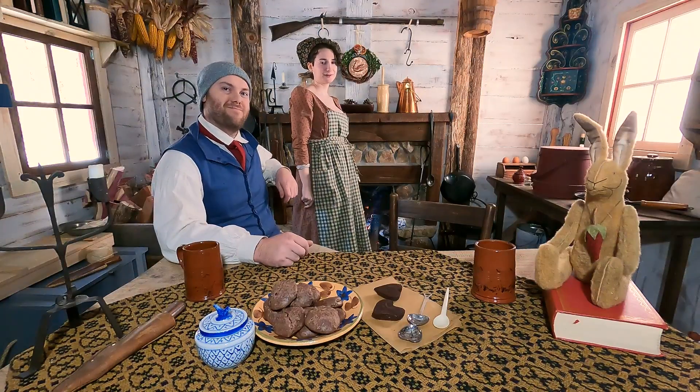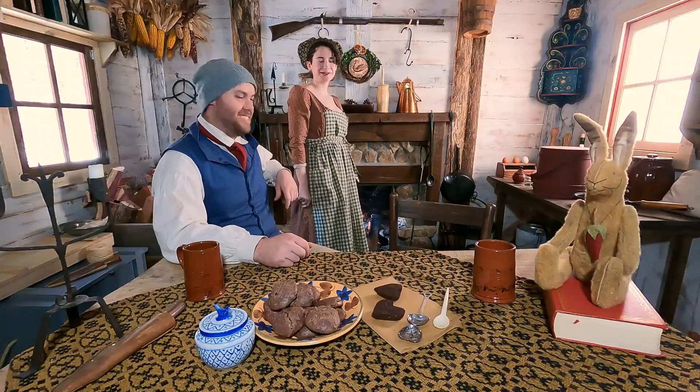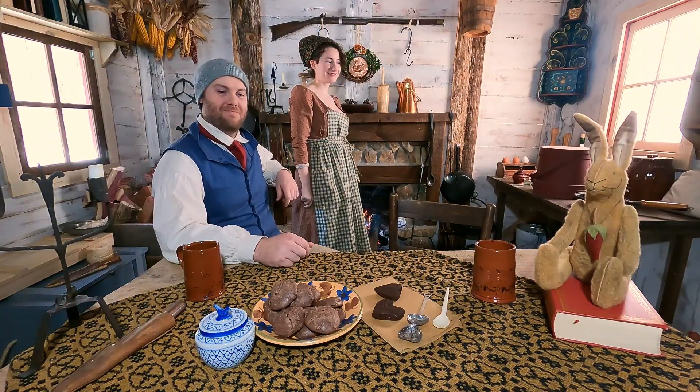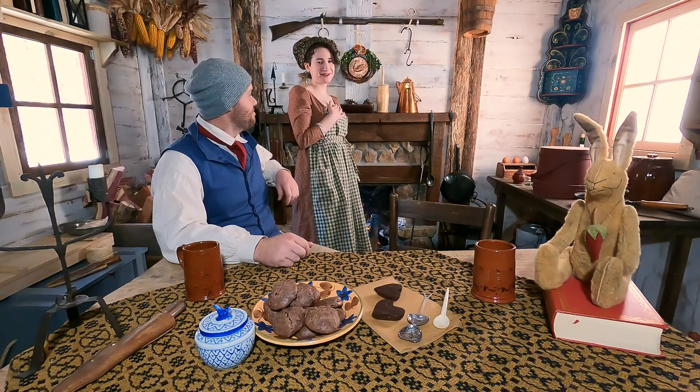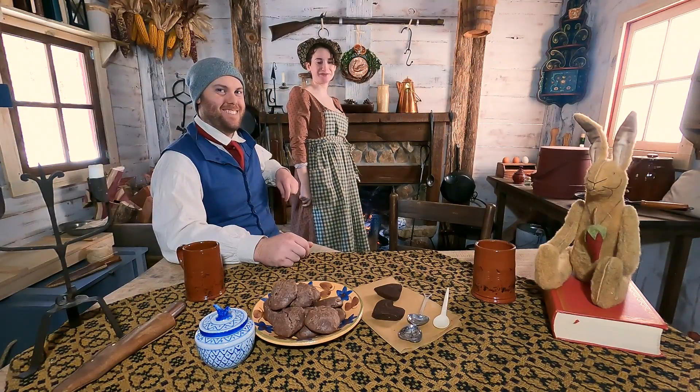Hello and welcome to another installment of our day-to-day lives. Today we're going to be having tea, chocolate cookies from the 18th century, and I'm going to make something more than that because I'm starving and I can't just live off of chocolate.